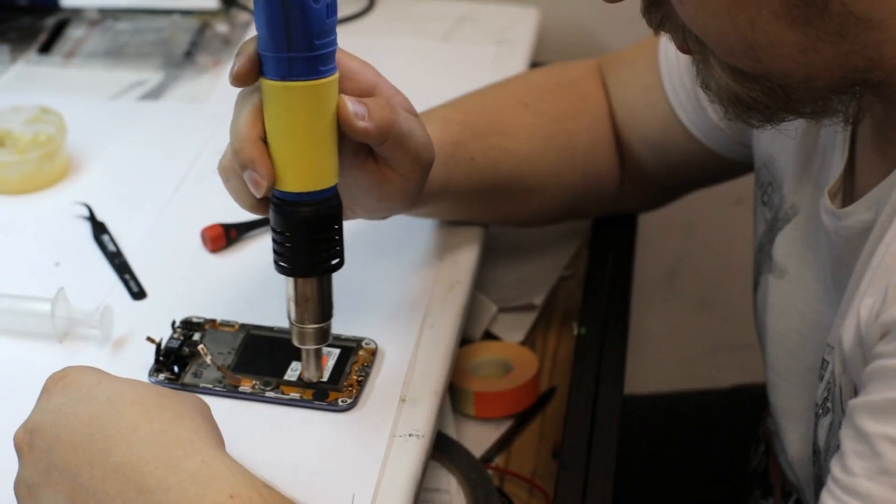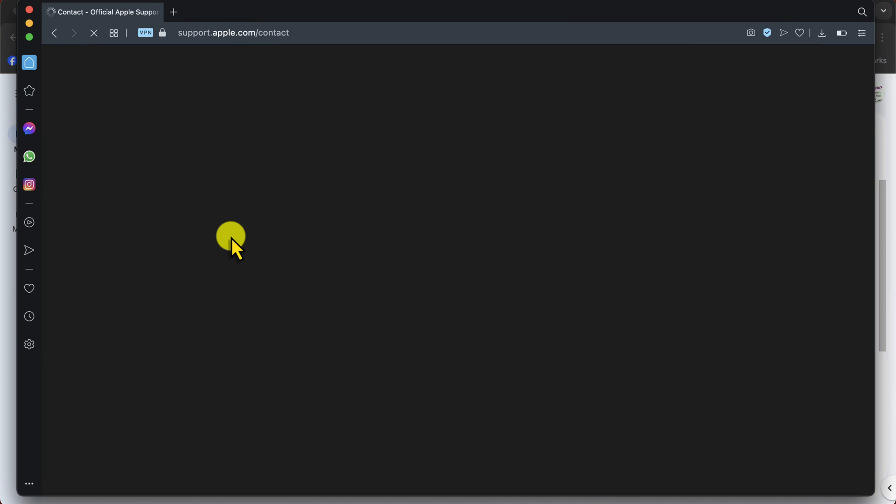Our fifth and last method is contacting Apple. If you already tried all the methods shown in the video and none of them work, your iPhone might have a hardware issue. You have two options: take your iPhone to a repair shop, or contact Apple. I recommend contacting Apple first, because most repair shops replace original parts of your iPhone with fake ones.